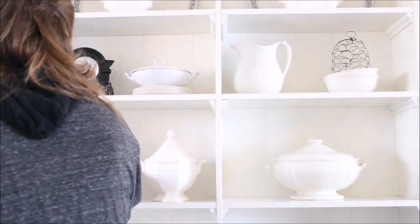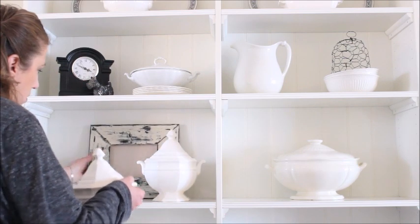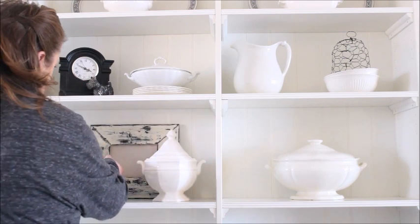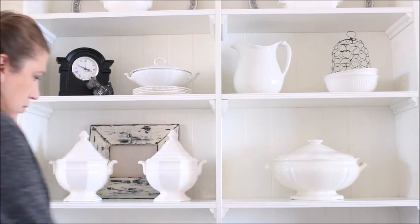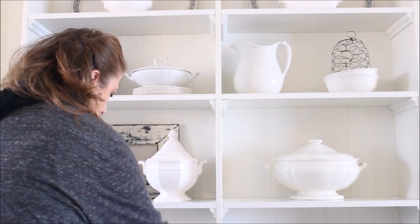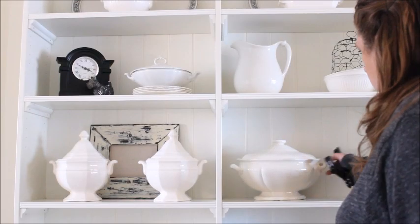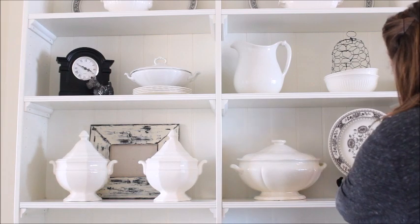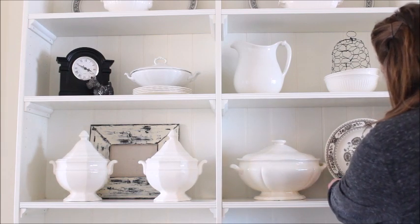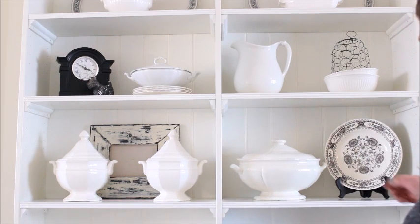On the next set of shelves I knew I wanted to keep the pair of tureens but I wanted to add some of my accent color and to highlight the tureens a little more. So in order to do that I stacked a distressed frame behind them. On the opposite shelf I added a stand with a pretty black and white floral print plate but I wasn't crazy about how it looked with the large tureen so I decided to remove the tureen.